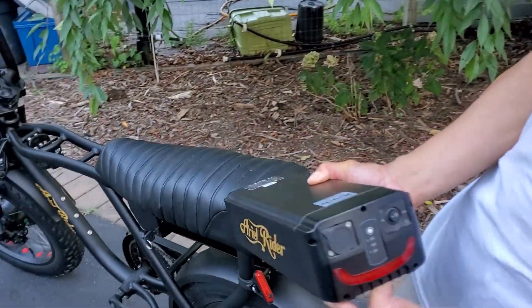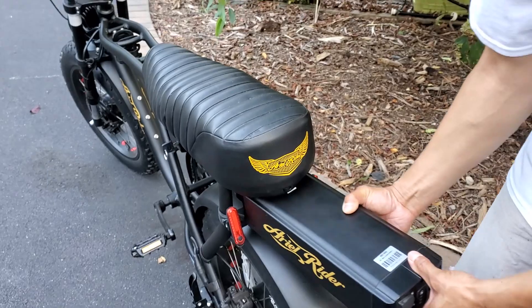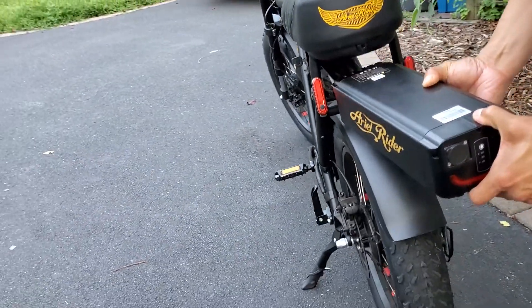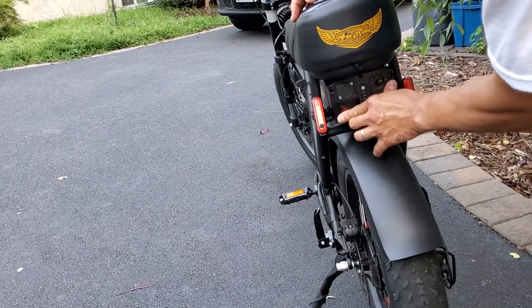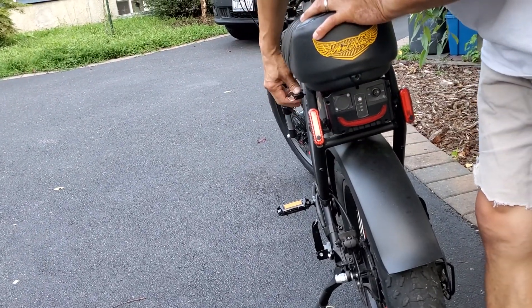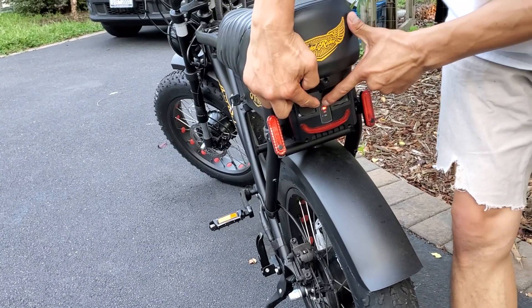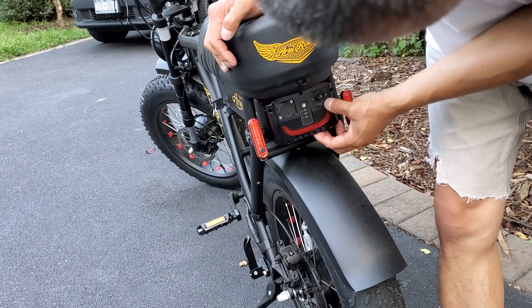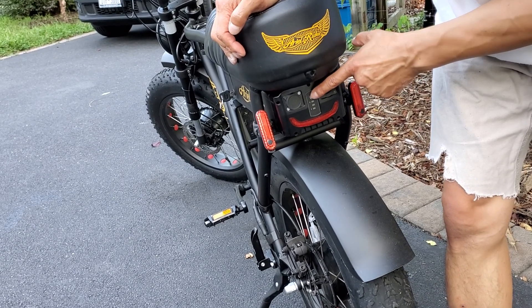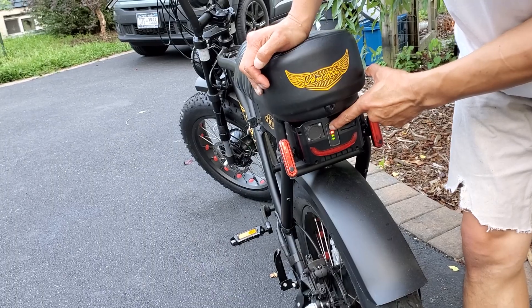The battery is out right now, I'm going to put it in and turn it on. You can see it's off, I'm going to slide this in and lock it in place so it doesn't come out. You can see the battery is full. Turn it on — all right, you can see that it's full.